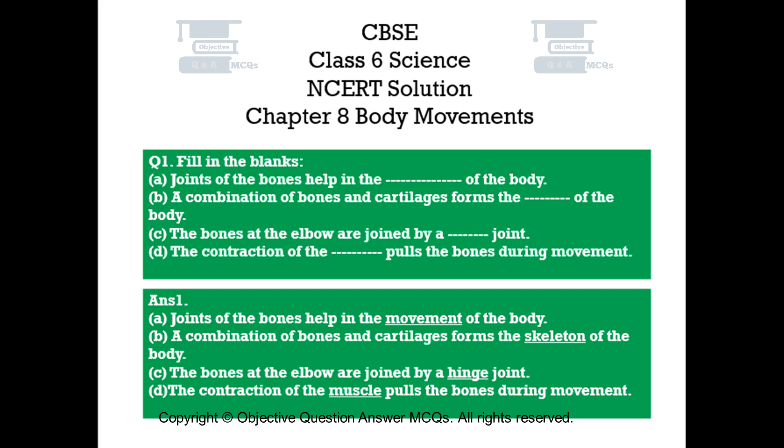Answer number 1. A. Joints of the bones help in the movement of the body. B. A combination of bones and cartilages forms the skeleton of the body. C. The bones at the elbow are joined by a hinge joint. D. The contraction of the muscle pulls the bones during movement.